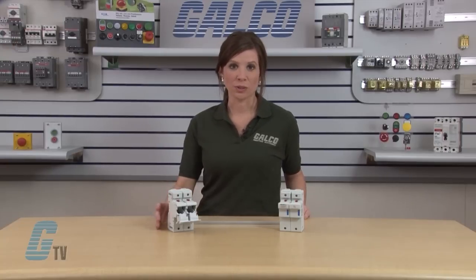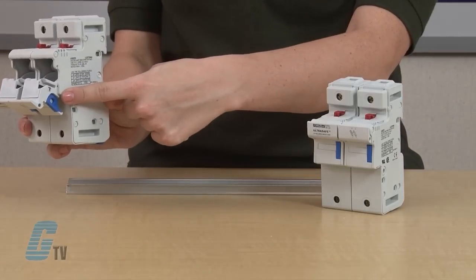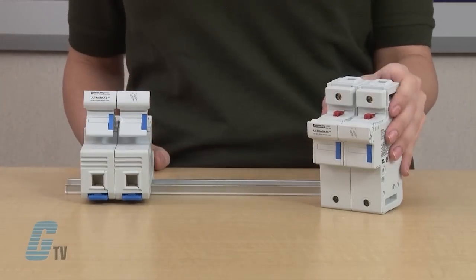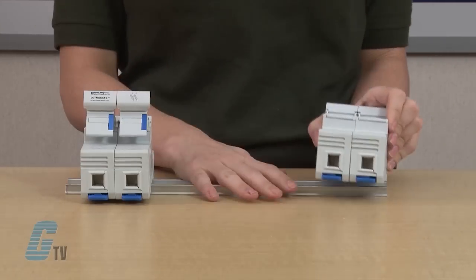These fuse holders feature padlocking capability, DIN rail mounting, and the capability to be joined as multiple poles in the field.